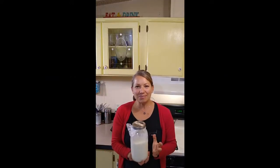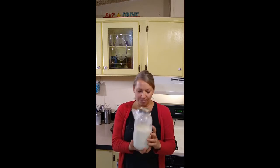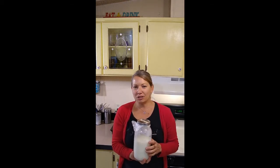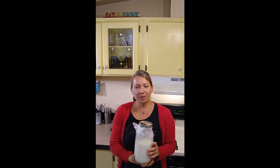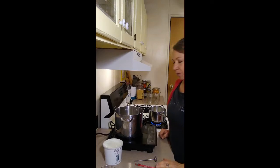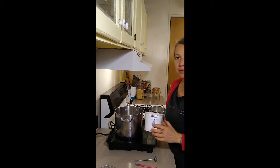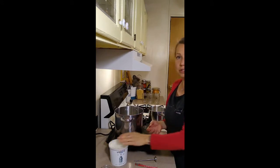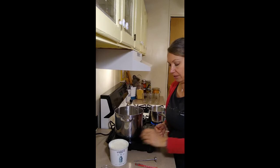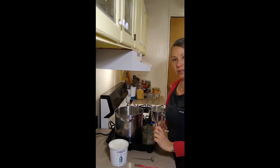Hi everyone, welcome back. I'm going to be making yogurt today. This is about a quart of raw milk I have left this week and I wanted to use it to make some yogurt. Super easy, requires no special equipment whatsoever. Making homemade yogurt just requires your milk, a starter — I'm using an Icelandic plain yogurt from a grocery store — or you could purchase one online from somewhere like Cultures for Health, which would send you a little packet of yogurt starter. You also need a thermometer and something to stir.